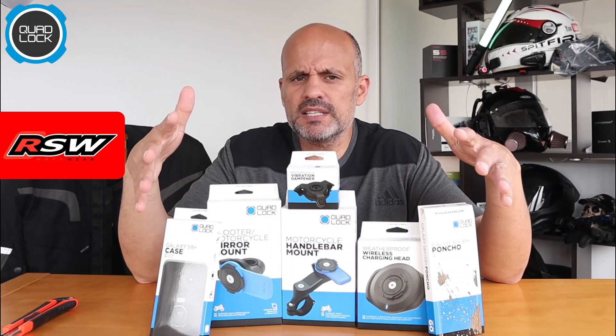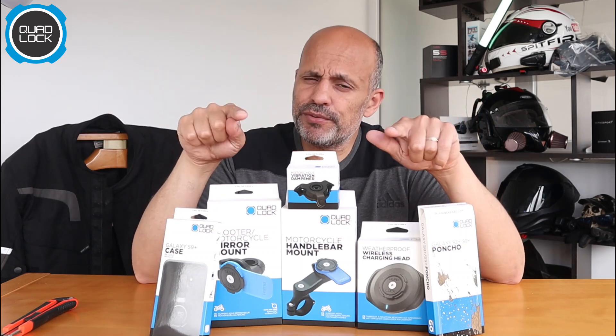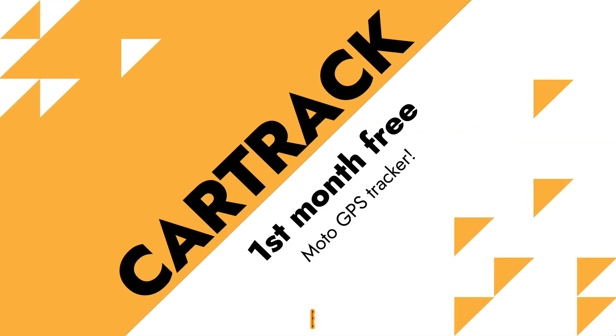That's it guys — I'm not gonna open the boxes now. If you want to see a full review, you know what the deal is: subscribe to the channel and click the notification bell so you see future videos. But before that, don't forget my partnership with CarTrack, the GPS tracker for motorcycles.